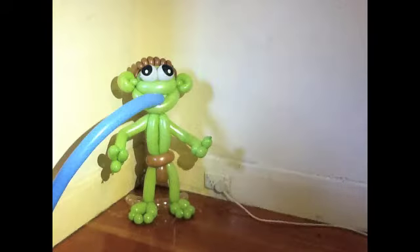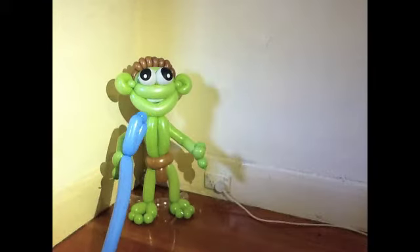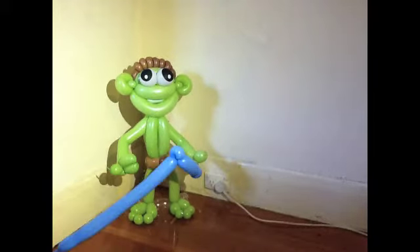All right, here's me making a smurf balloon. I was going to talk you through all the steps but it just goes too far so I'll just have a bit of fun with it.